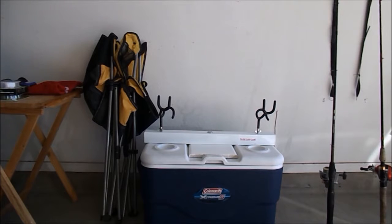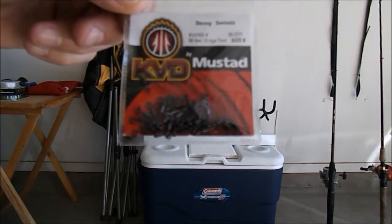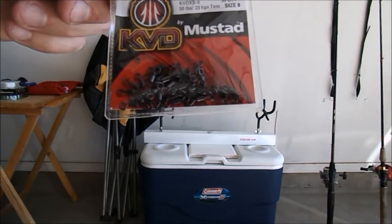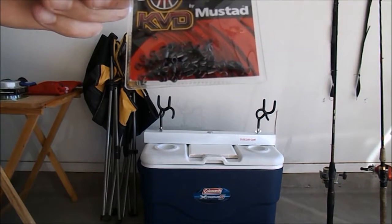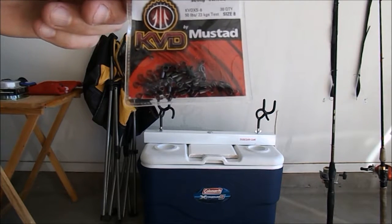Here are my swivels. I usually run 20 or 30 pound braid, then I'll run my swivel and then a leader off of that — some 14 or 12 pound mono, depending on what I have with me, or fluorocarbon.